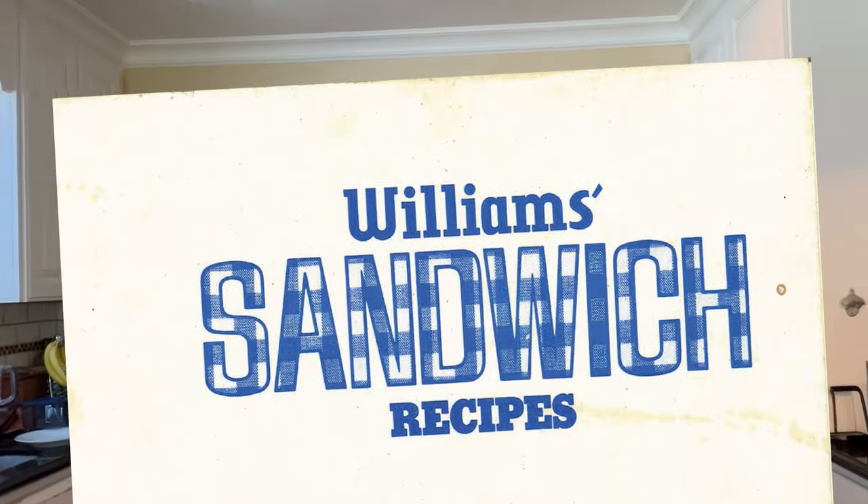Oh hello! Welcome to Sandwiches of History. Today from Williams Sandwich Recipes of 1974 we're gonna make the cheese and onion bake sandwich.